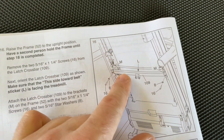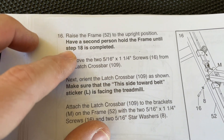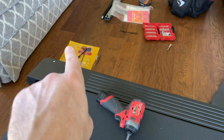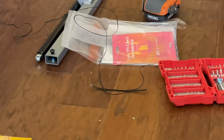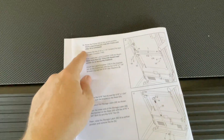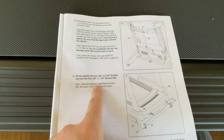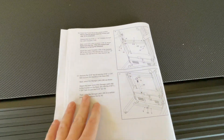The next step is getting the hydraulic bar in place. The manual says to have a second person hold the frame until step 18 is completed, but I'll show you how to do it by yourself. The star washers are still in the hardware packet, but the bolts are already screwed onto the bar so they're already in place — you just have to take them out. We'll do steps 16, 17, and 18 in time lapse, and then firmly tighten the four screws for step 19.